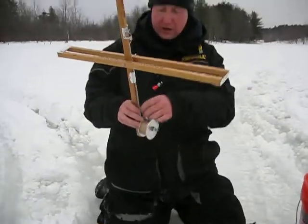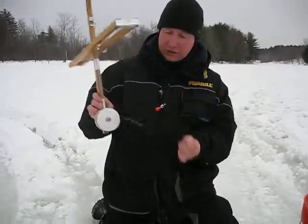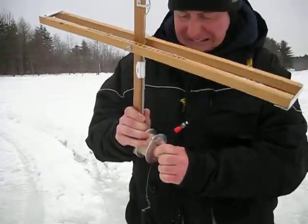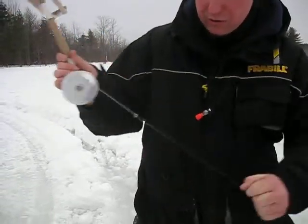So the next thing I'm going to do is get my trap all ready here. I'm going to make sure that the spool or the drag — whatever you have on your trap — is nice and loose, if not frozen like this one, so that a bass can run with it.